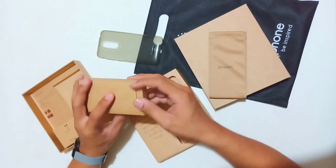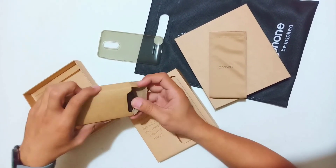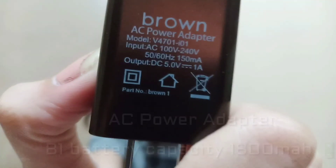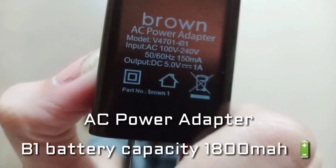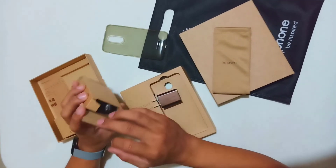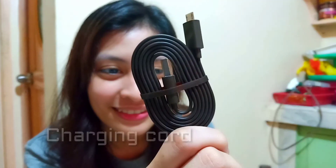So ito po ang ating wall brick charger. Ang battery capacity po ng ating V1 is 1800mAh. Medyo mabilis siya maubos kapag heavy gamer — 2 hours of charging from 3% to 100%.